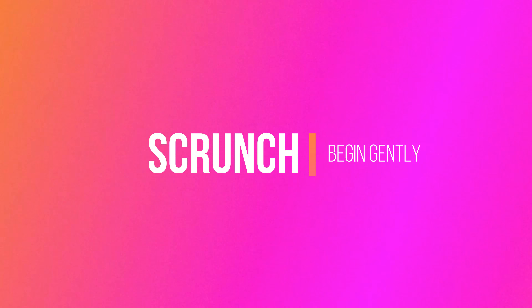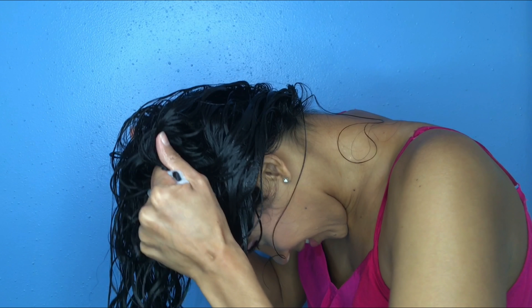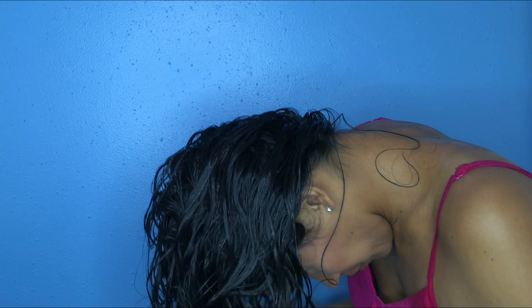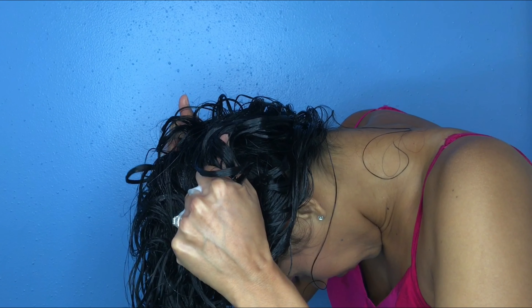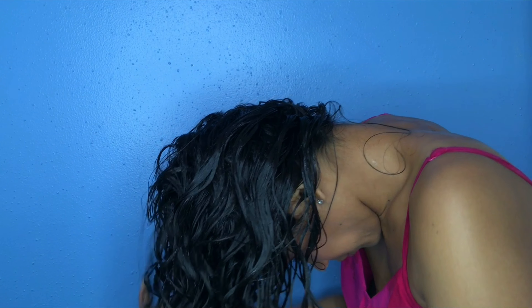When you start to scrunch your hair after product application, you want to make sure to be gentle in the beginning — you have a lot of water and some product in there, so just be gentle when you're starting to form those curls. You can also use a microfiber towel at this time to get some of that excess product out as well.